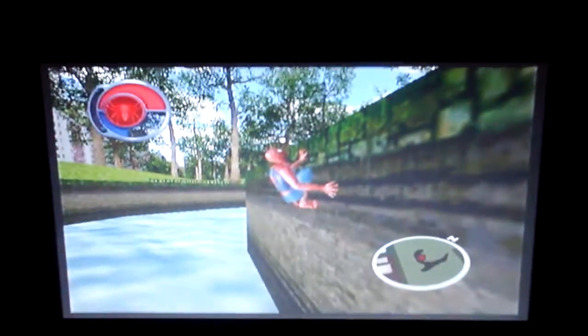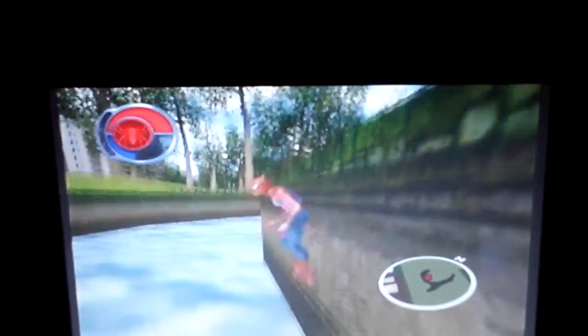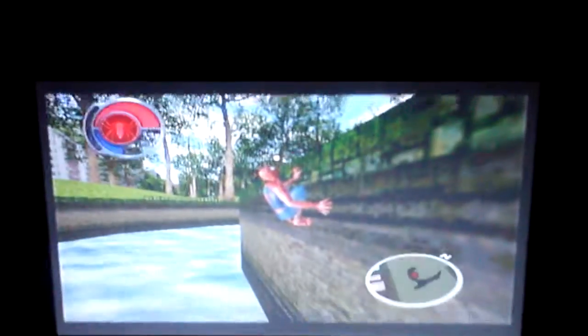Can't believe I got washed all the way over here. I need to be more careful — swimming definitely doesn't suit me. Hey, nothing better than a soaking wet costume.